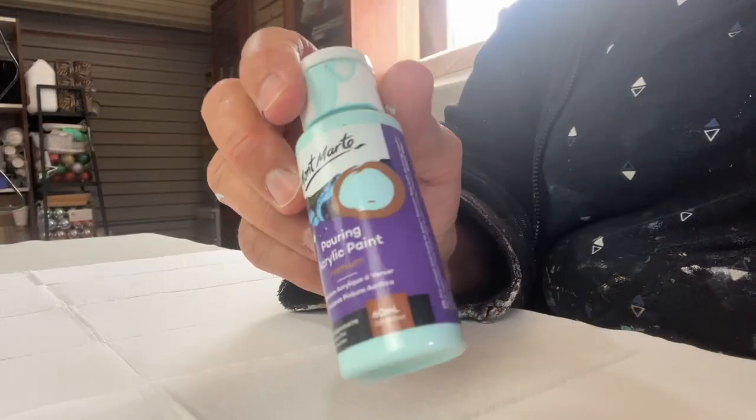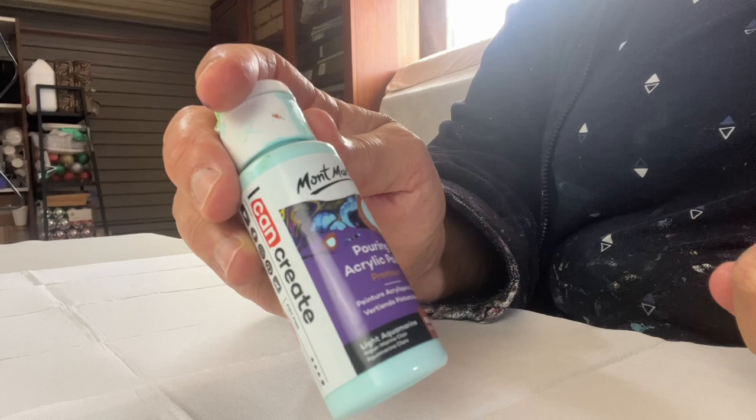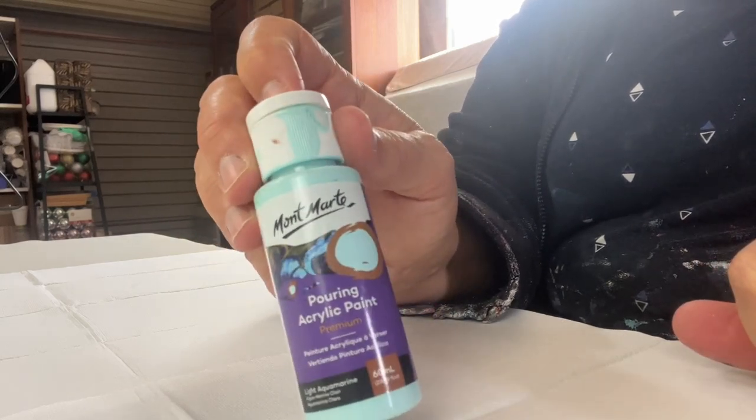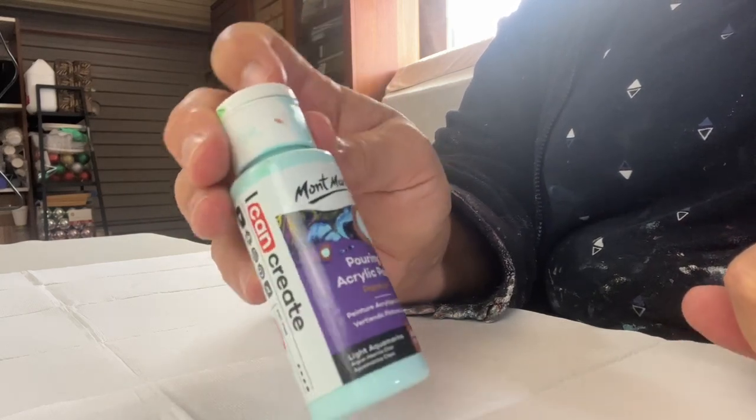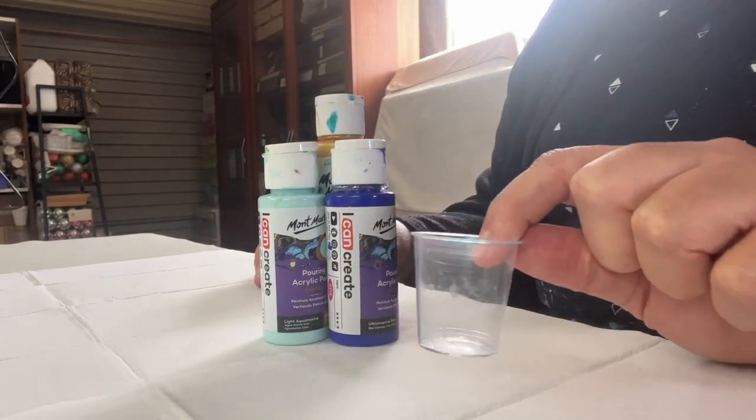The paints I'm using today are these Montmart pouring acrylic paints. These already have a pouring medium in them, and I've found that these definitely work really well with baubles. I've got my little cup all ready.